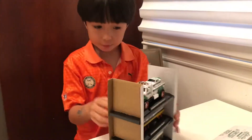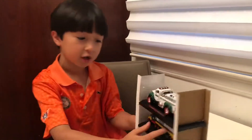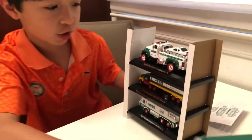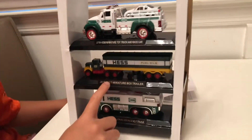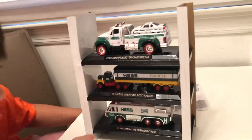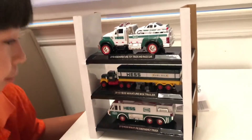The trucks in the collection are the 2019 Hess Miniature Toy Truck and Race Car, the 2019 Hess Miniature Box Trailer, and the 2019 Hess Miniature Emergency Truck.